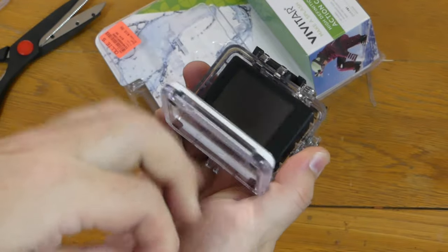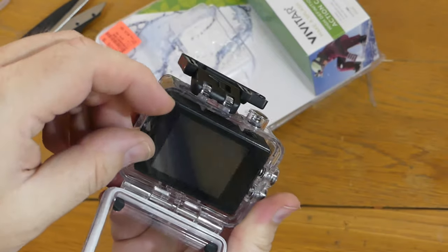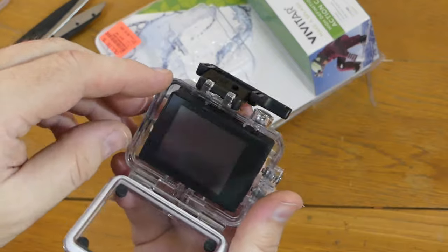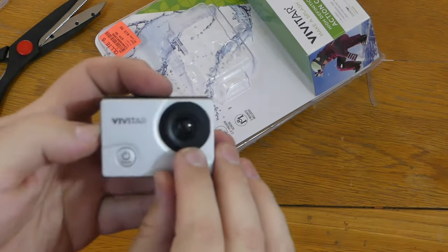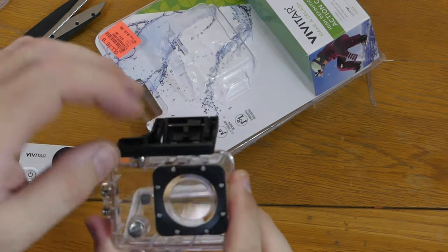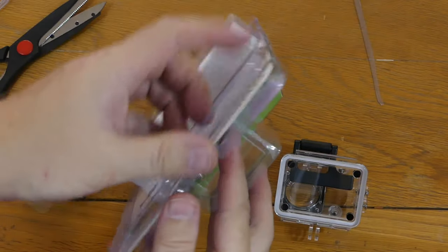We have some plastic to peel here. This side of the camera has some scratches from the factory. Unless this was a refurb or repackage, there's no protective plastic there, and there is no protective plastic in front of the lens.